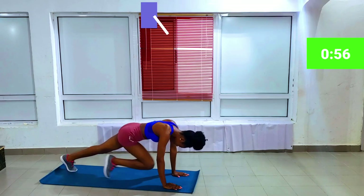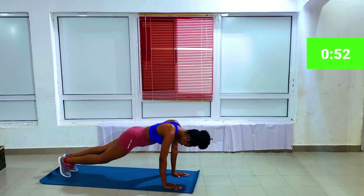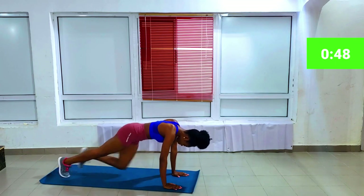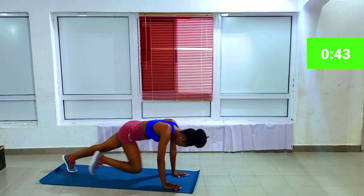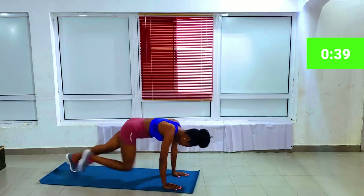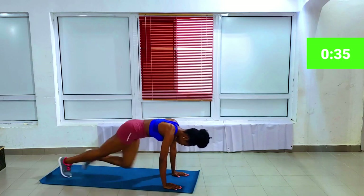The next workout is mountain climbers — also quite easy to do. Being in a plank position, move your knees towards your chest. Hold your belly button in while you get on with them. Always hold your belly button in, guys — that's the only way you're going to feel the full impact of the workout. You can go at a faster pace or just stay at the beginner stage.